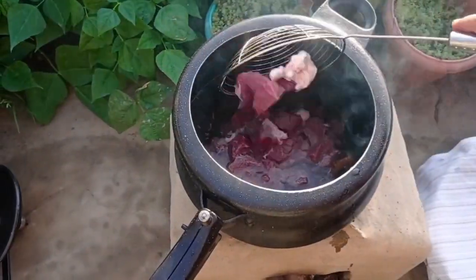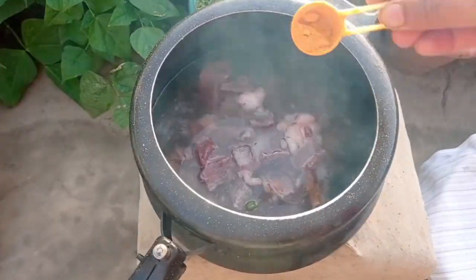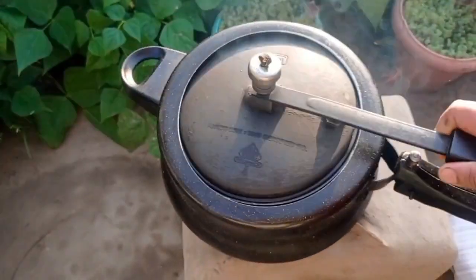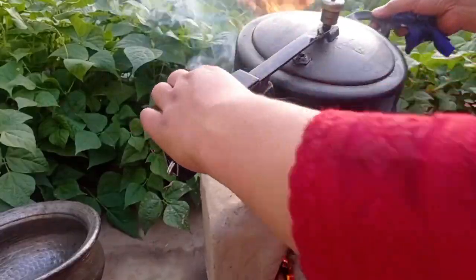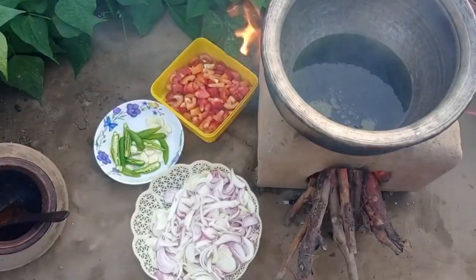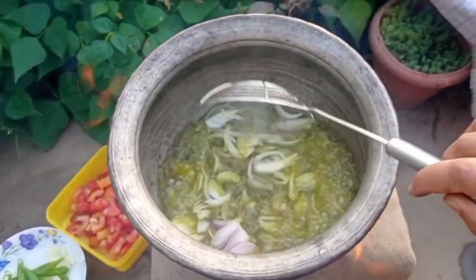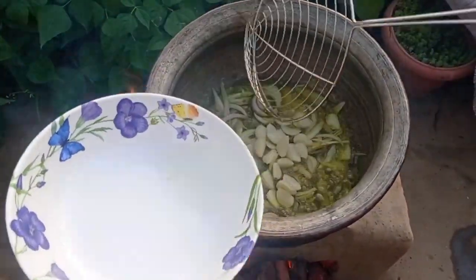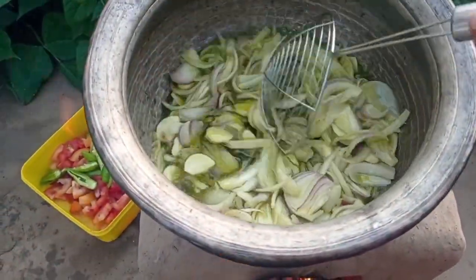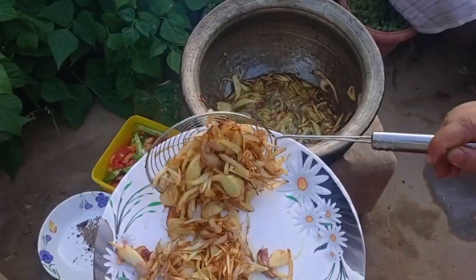We are going to deep-fry the whole thing in the pan. We spread it across the whole pan and fry until done.